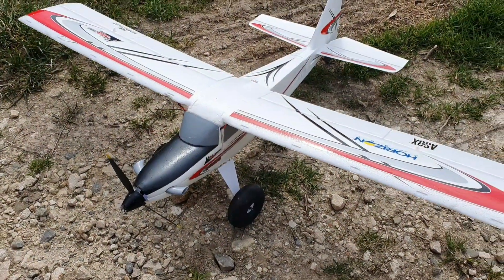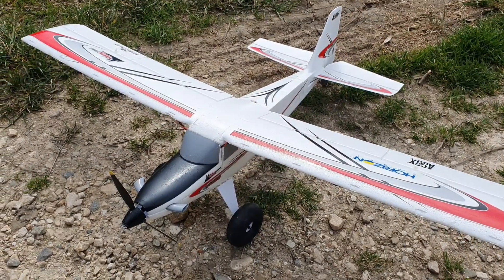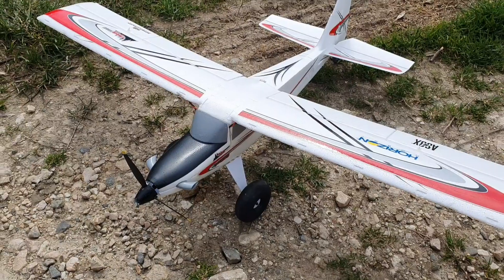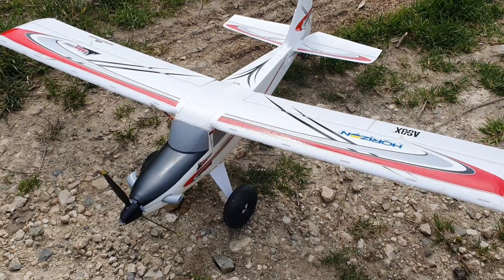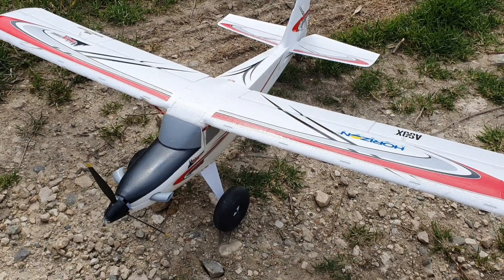Hi everyone, thanks for watching. This is AMRC and I'm Alex. Today I'll be flying my UMX Turbo Timber. I realized I've been mostly flying this at night since I've added lights to it.